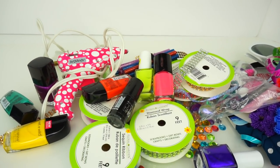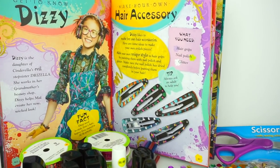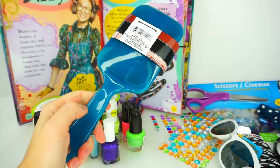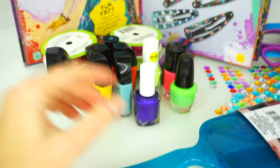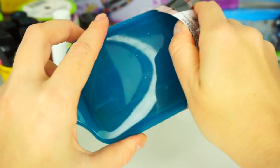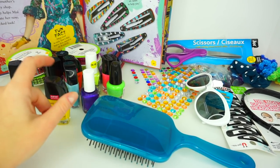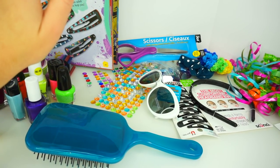Without further ado, let's jump into our Dizzy-inspired DIY! I have a picture of Dizzy for inspiration. For our first accessory we are going to be using this hairbrush — I chose the brush the same color as Dizzy's apron. All I'll be using is nail polish, and maybe we'll add a few rhinestones. Nail polishes do have some chemicals, so I would definitely ask your parents or adults to help you with this DIY, as well as when working with scissors and the glue gun.